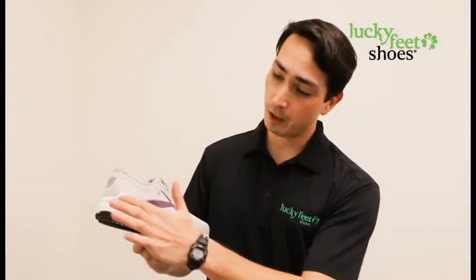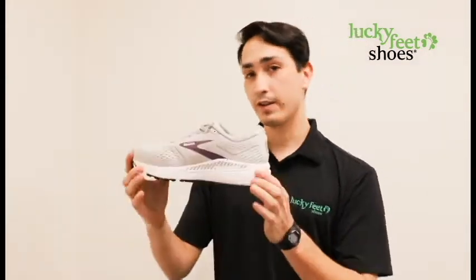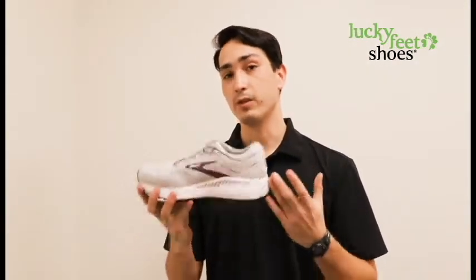We're also going to notice that it's a posted shoe, which means it contains Brooks' guide rail system, which is essentially just lateral postings that keep the foot nice and secure when you're doing exercise or walking about your daily life.